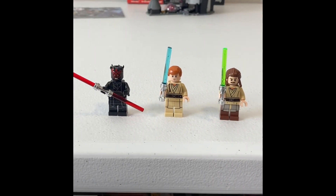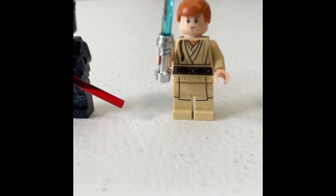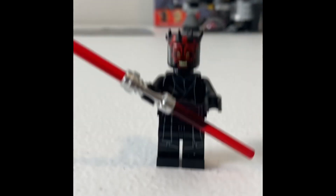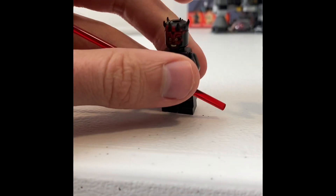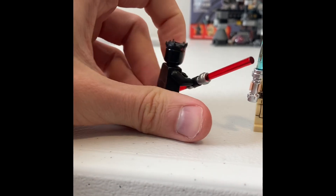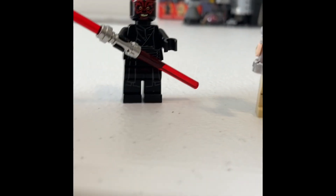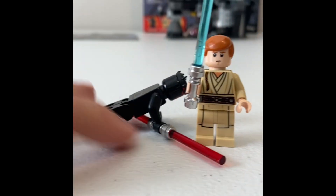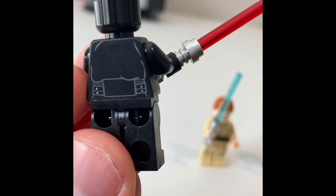Here are the three minifigures you get in the set. You get Darth Maul, Obi-Wan in an apprentice kind of version with the Padawan braid, and you get Jedi Knight Qui-Gon Jinn. I'll start over here with Maul. He's got a double-bladed red lightsaber. He's got that relatively old piece now but the new way of doing the Zabrak horn pieces — Zabrak I think is the species — on his head. The back printing is pretty minimal.